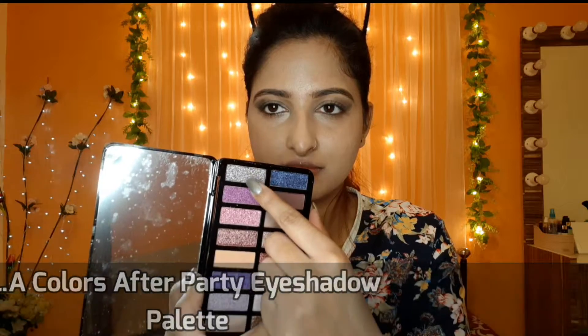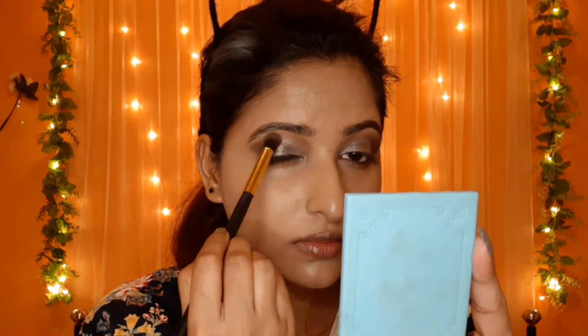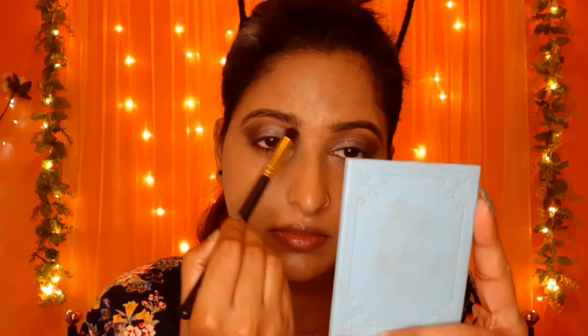Now I will apply it on my eyelid and blend it with my fingers using the same shade with a brush.